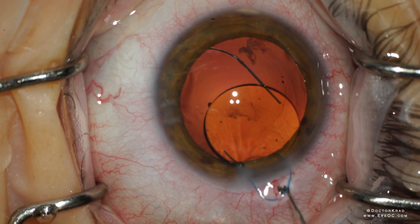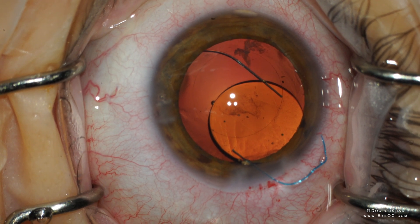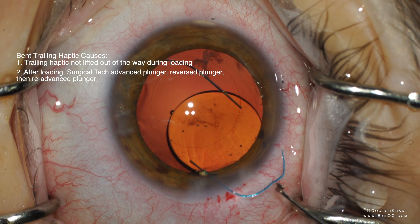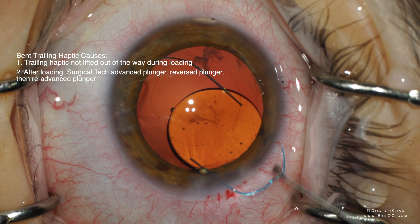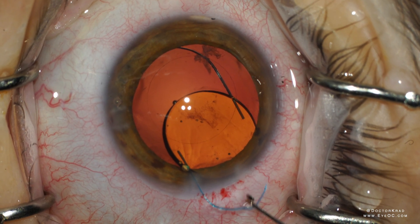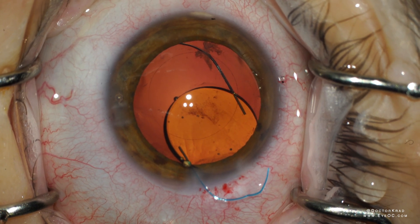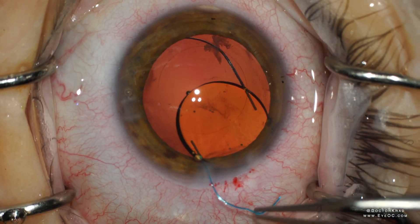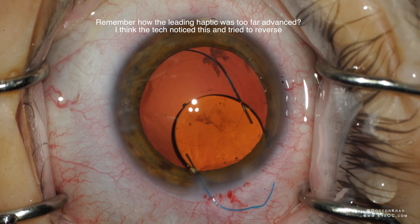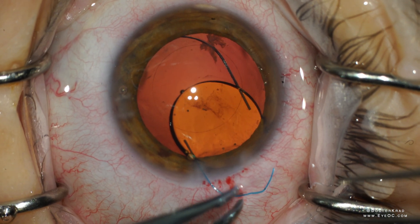Number one: the tech did not put the trailing haptic up and out of the way of the plunger during loading. Or if they did put it properly, but as they advanced the lens they hesitated, reversed the plunger, and then re-advanced — that would be enough to trap the trailing haptic underneath the plunger. It's very important that when your tech or you are advancing the plunger, you do not reverse and then advance the plunger again — you will kink the haptic. So here I am debating: do I cut this IOL out, or do I try to straighten the haptic?